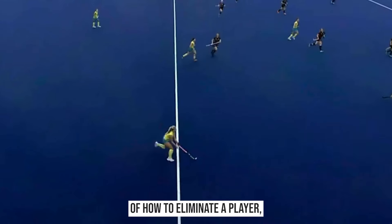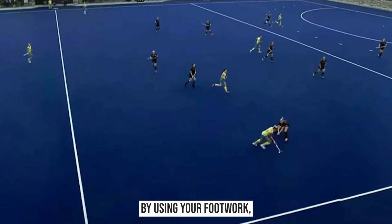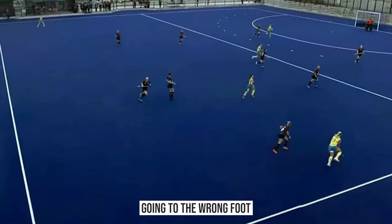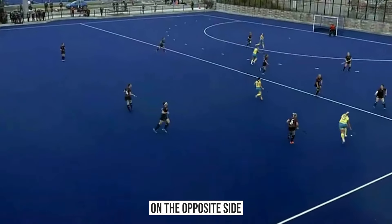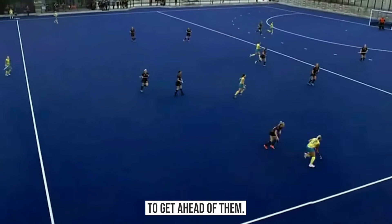So a really good example there of how to eliminate a player, especially when you're running at them face-on. By using your footwork and getting them to go onto the wrong foot, you create space on the opposite side, then change direction and use speed to get ahead of them.